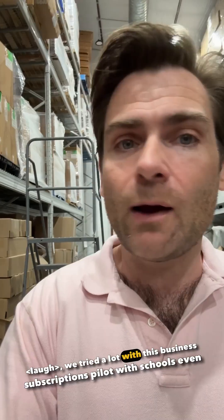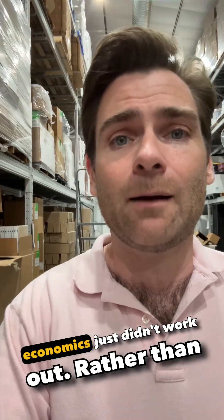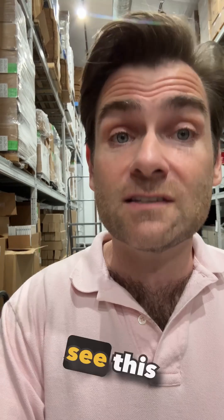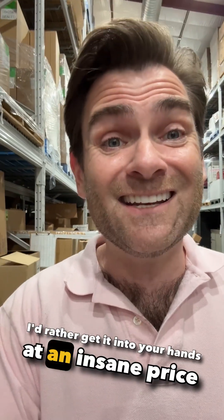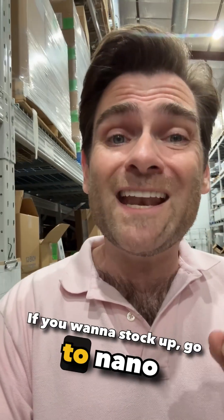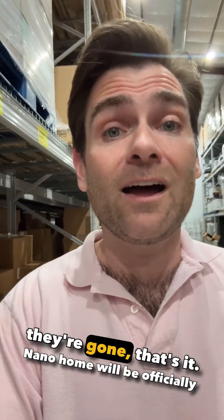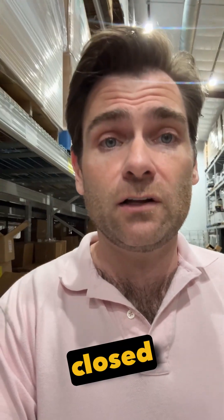That was one of our problems. We tried a lot with this business — subscriptions, a pilot with schools, even selling through HVAC contractors — but the economics just didn't work out. Rather than see this inventory go to waste, I'd rather get it into your hands at an insane price that you really couldn't find anywhere else. If you want to stock up, go to nanohome.com. Pick your size, load up as many as you want, and once they're gone, that's it. NanoHome will be officially closed forever.